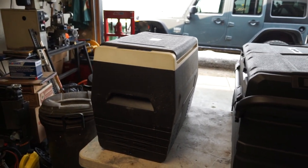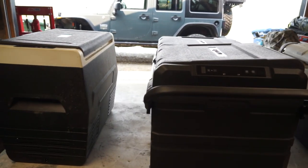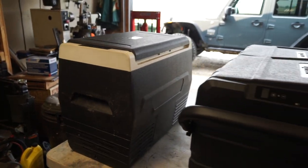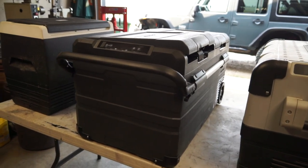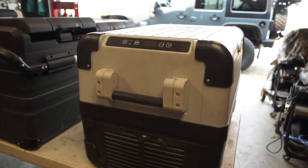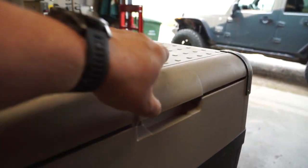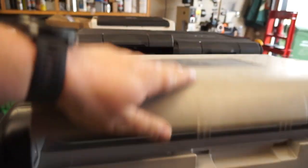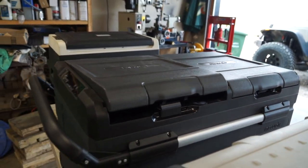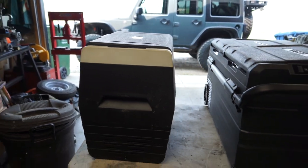Everything in this video is my opinion only. Starting from entry-level price point, we have the Calm Do. Next up in price we have the New Air fridge-freezer combo. And for a high-end top quality model we have the Dometic. The Dometic can be either fridge or freezer — not both in this style — whereas the New Air can have one compartment as fridge and the other as freezer, both freezer, or both fridge. The Calm Do can do either fridge or freezer.